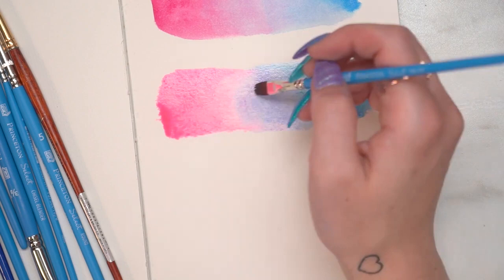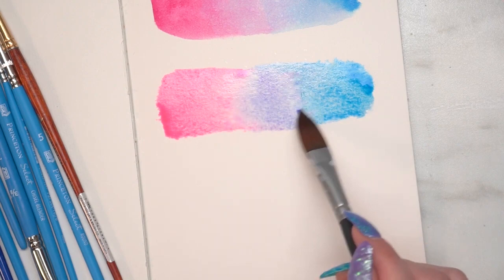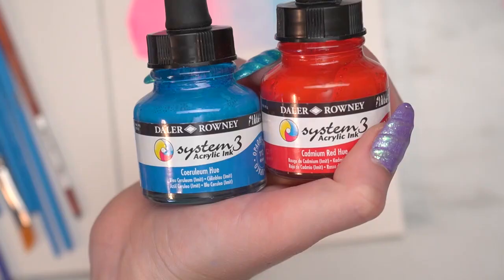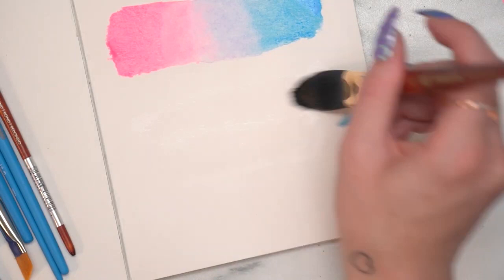The System 3 line is all opaque. The translucency of the neon FW inks is actually really nice because it enables you to use glazing techniques — where you use a thinner paint over something you've built up to change the color. It's really useful to play around with your paints beforehand so that you can see how they blend and how different colors work.